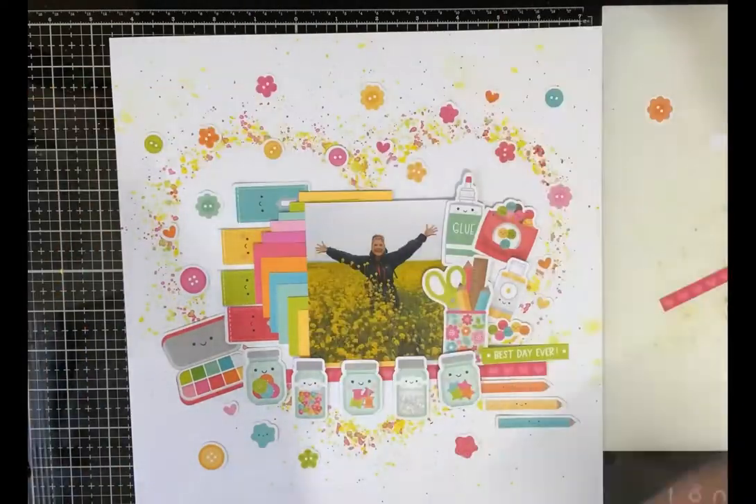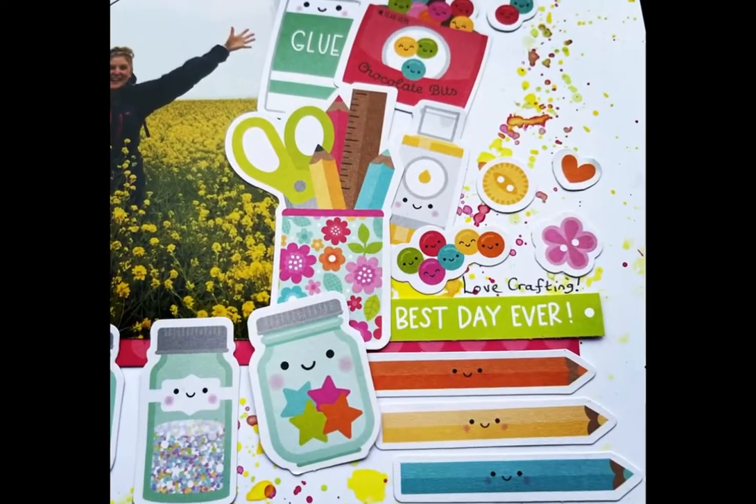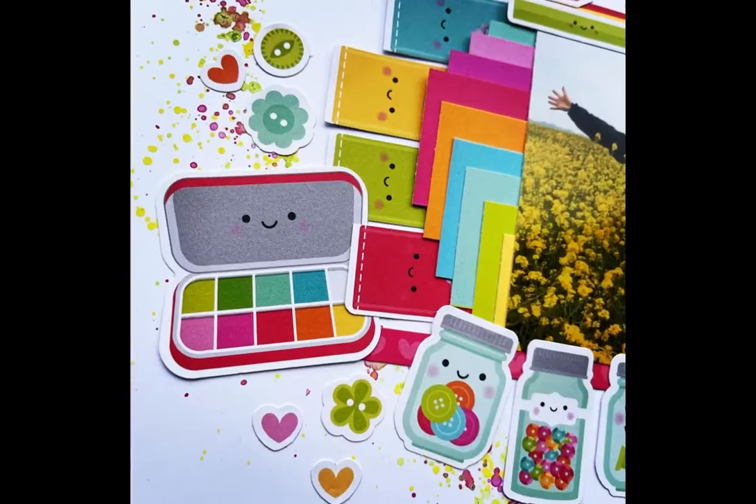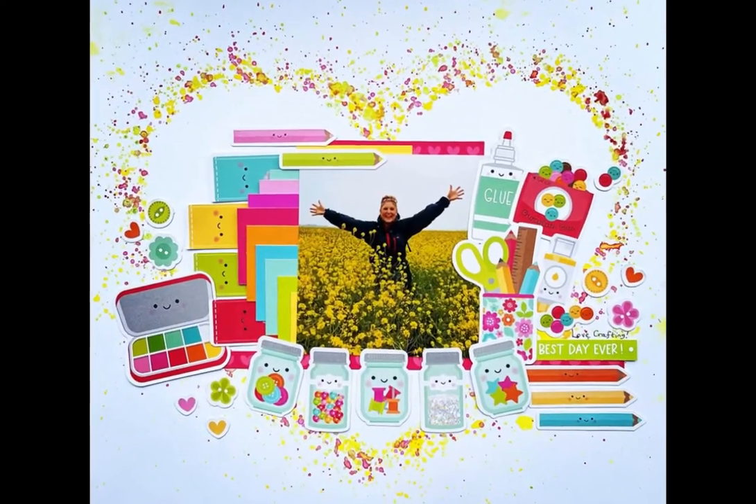I thought about adding lots of buttons and circles to the layout but in the end I took those away — it was just too much, too busy. Thanks for watching this process video. I'll see you in the next video.